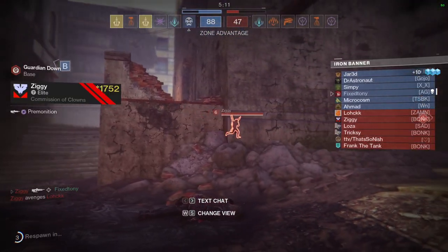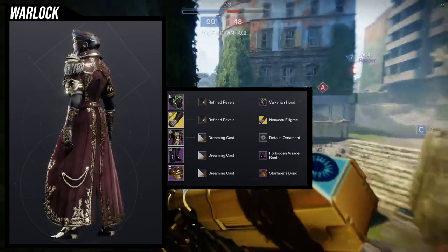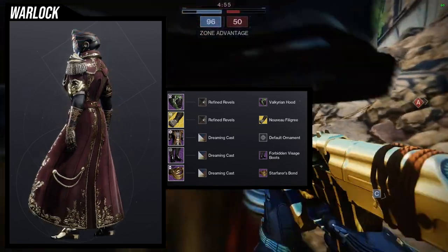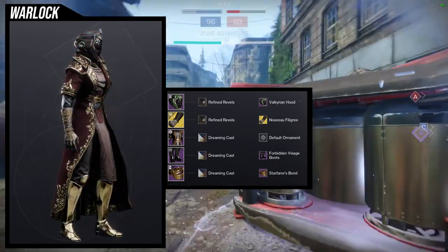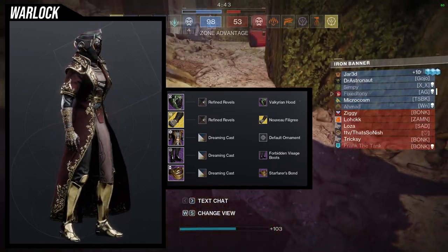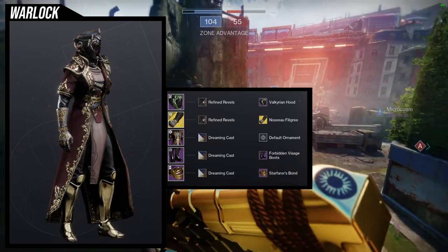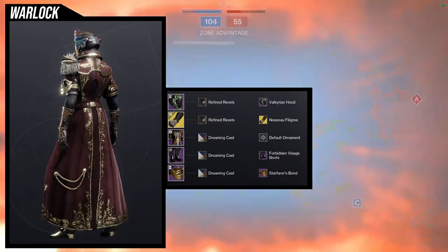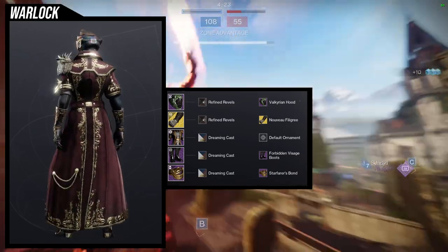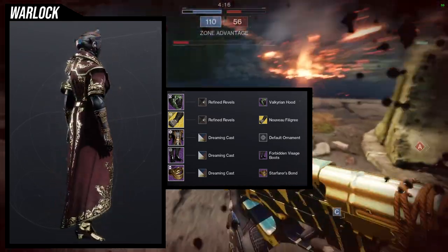The next set uses the chest piece, and I think it's super cool. For the helmet I'm using the valkyrian hood — the engravings looked really cool with everything else, though I think the issue might just be that the helmet is black while everything else uses the dreaming cast look. I may just need to switch out the shader, or try a different bougie helmet. For the arms, I'm using the nevois filigree ornament for the necrotic grips.